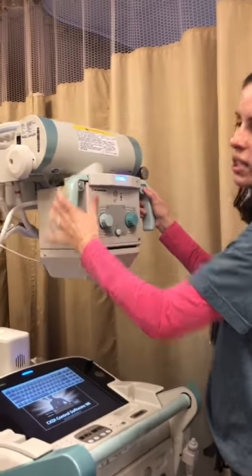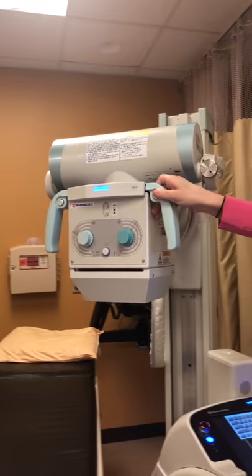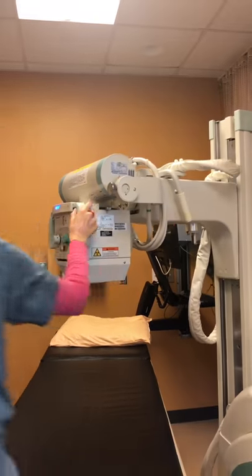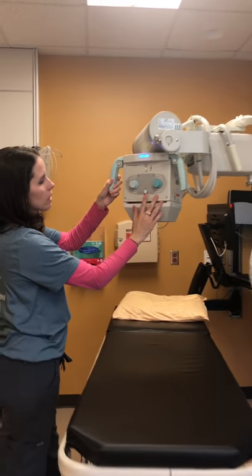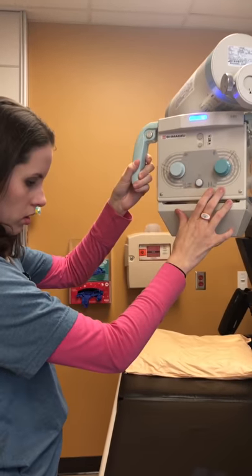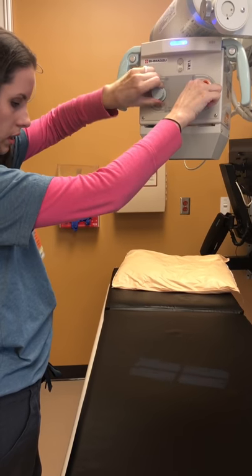In order to move the machine itself you have to enable these buttons. Your collimator light button is this white button here — if you hit it you're going to see the light here.